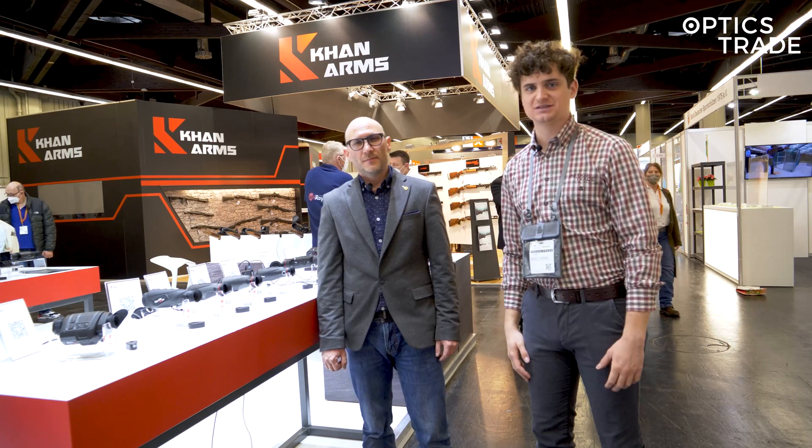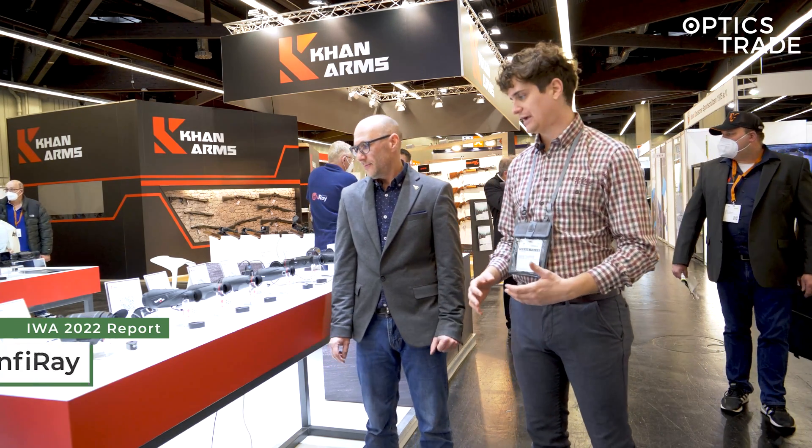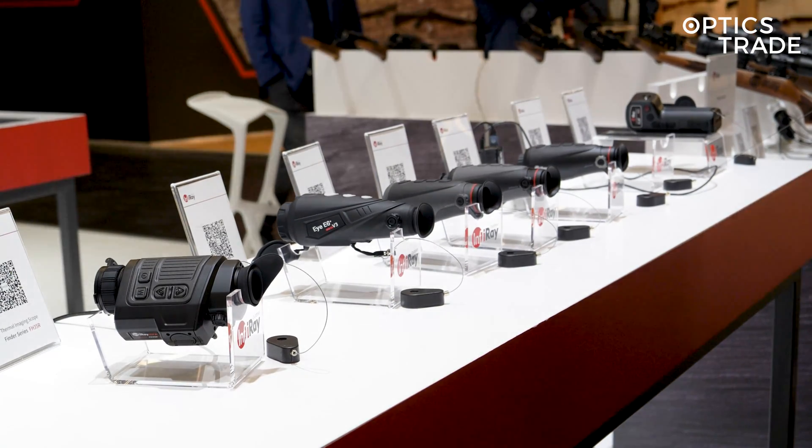Hello, we are here at IWA 2022 in Nuremberg at the Infirace booth, checking out some of their new thermal monoculars. So Theodor, can you tell me which models come in this series?